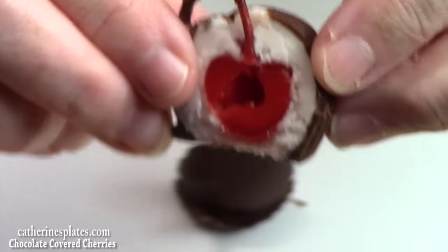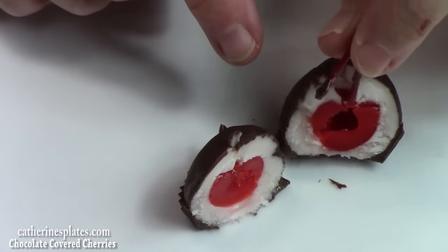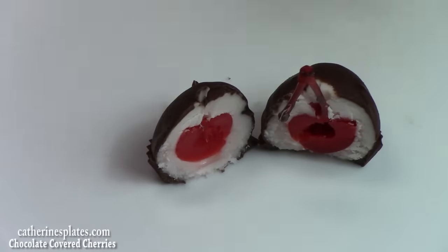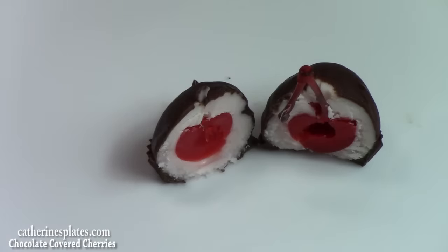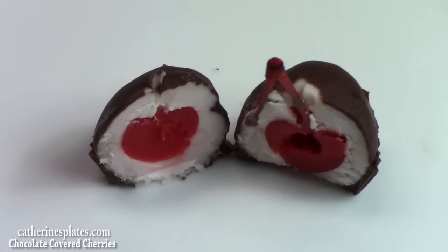This is the solid mass right here. Now, if you want it to be really liquidy, what you would do is make these and then hold on to them for a couple of weeks. What happens is the inside sugar will kind of loosen up and become liquid, and that's why when you cut into it, it'll just pour out like store-bought chocolate covered cherries. I like them like this — they taste really good. I'm going to try one for you.